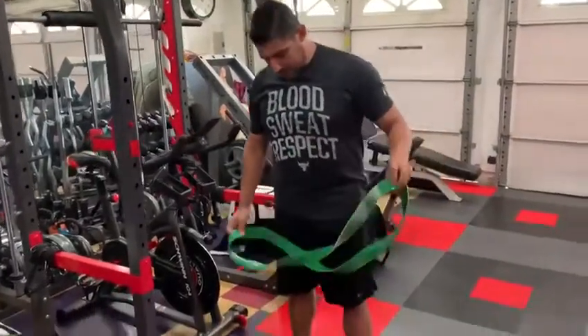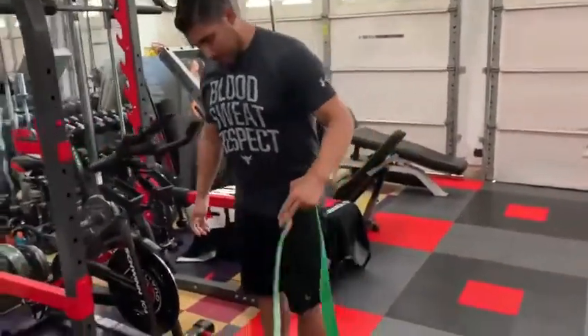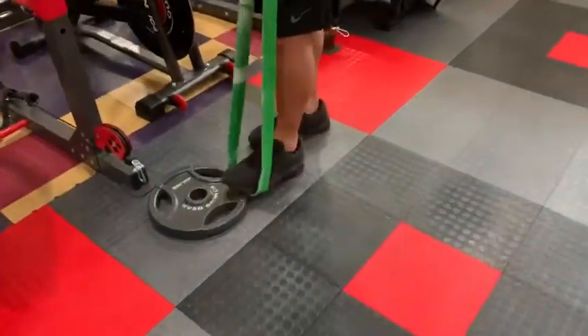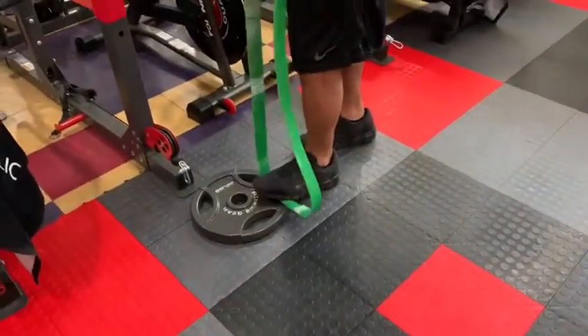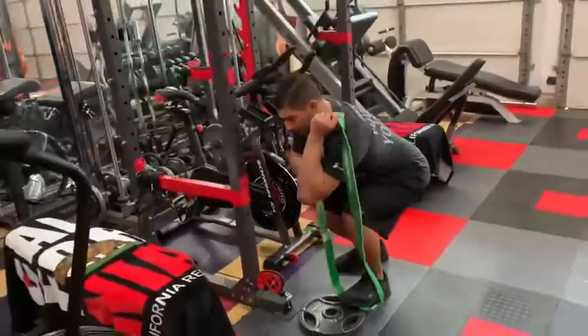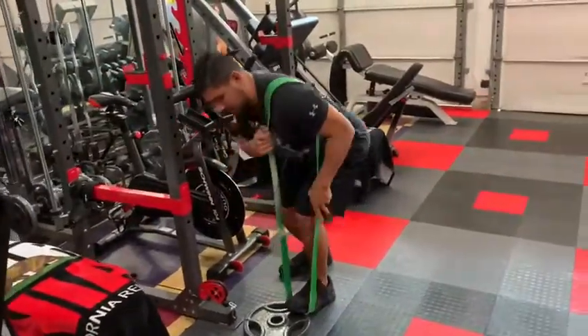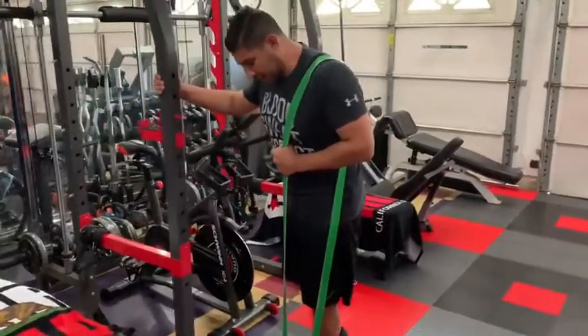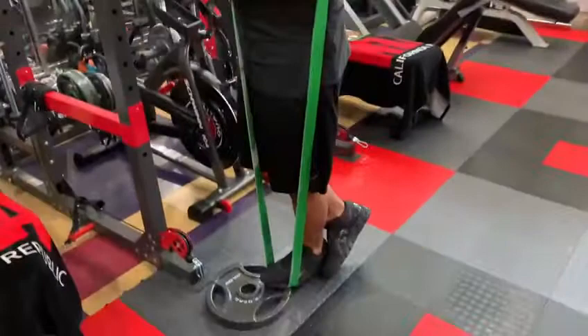I'm going to go ahead and put it right towards the front of my foot. I'm using a 25 pound plate so I can have some leverage. I'm going to squat down slightly, bring it over my shoulder blade, stand up, and make sure it's securing my foot. The other foot goes behind.